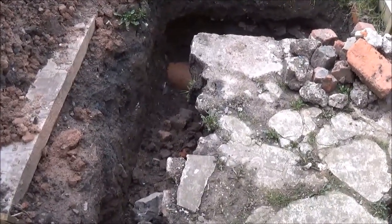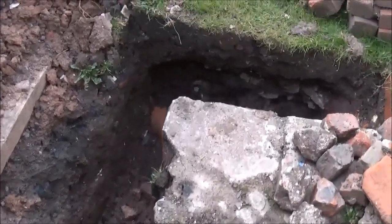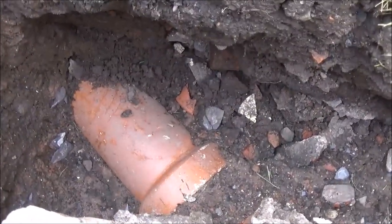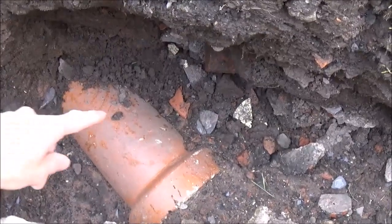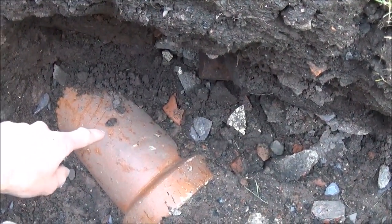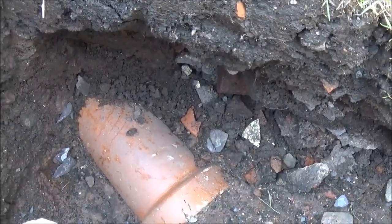Here's the trench I dug in order to find the foul sewer. And if you look, there it is. It's an old clay pipe. What I intend to do is break into the top of this using some new plastic connections that I've bought. And I'll show you that in a minute.